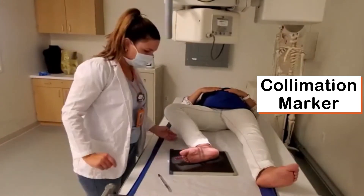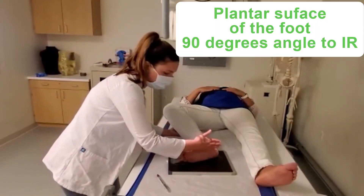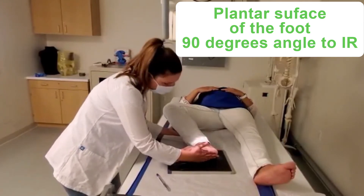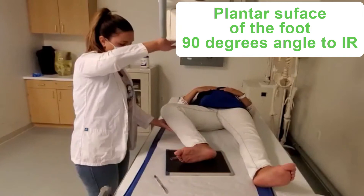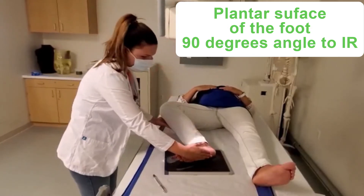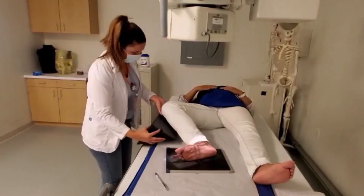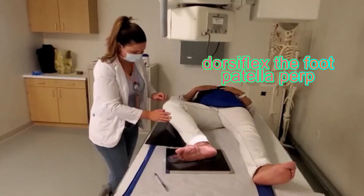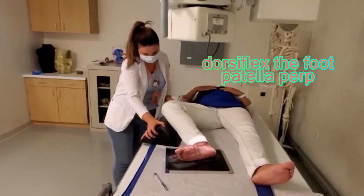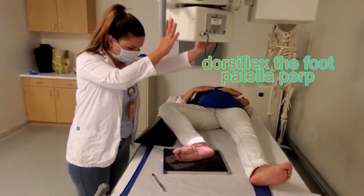We place our marker correctly, and the plantar surface has to make a 90 degree angle to be perpendicular to the surface of the IR. For this we will be using a sponge to hold the knee in place, have the patella perpendicular to the table, and achieve the angle that is required.